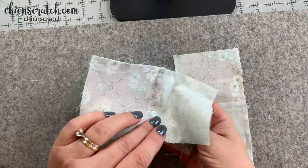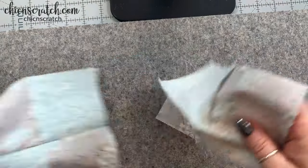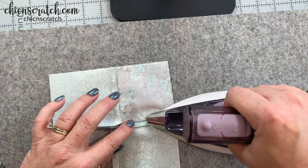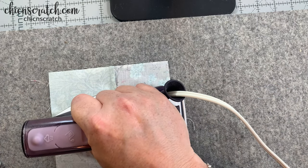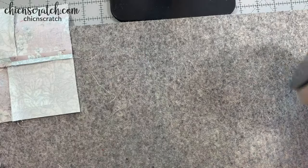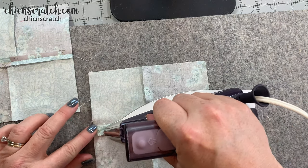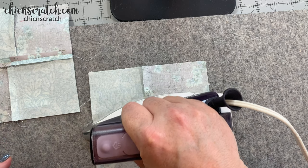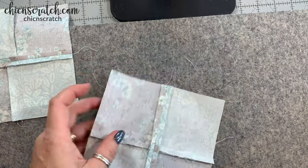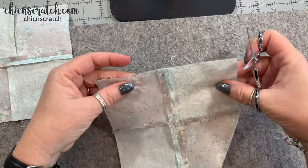Here's what we've done so far - this is the front and this is the back. We need to press our seams open, so I'm just going to take my little iron here. At this point I would also go ahead and trim all these extra threads.